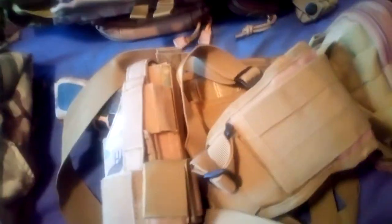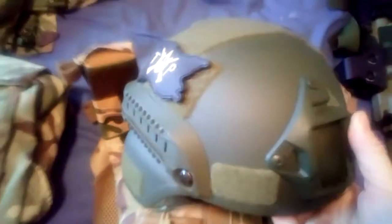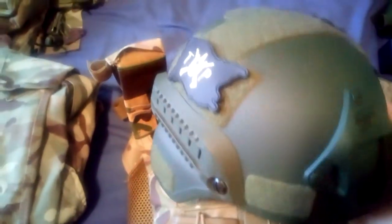I do apologise if I sound very unenthusiastic — I have a really sore throat today, so just bear with me please. I have the battle belt. Then we'll move on to the helmet. You've all seen that before — there's not much to it. I've put the Tactical Pirates patch on there.